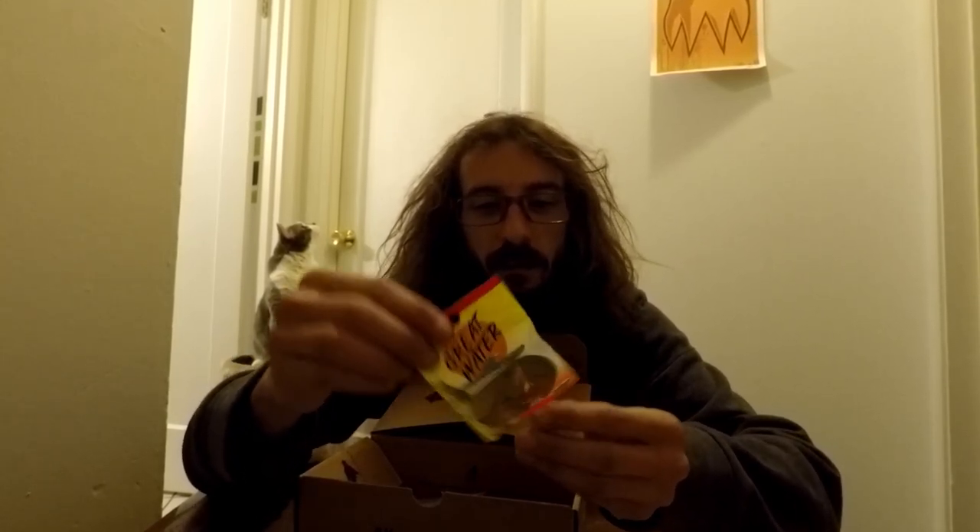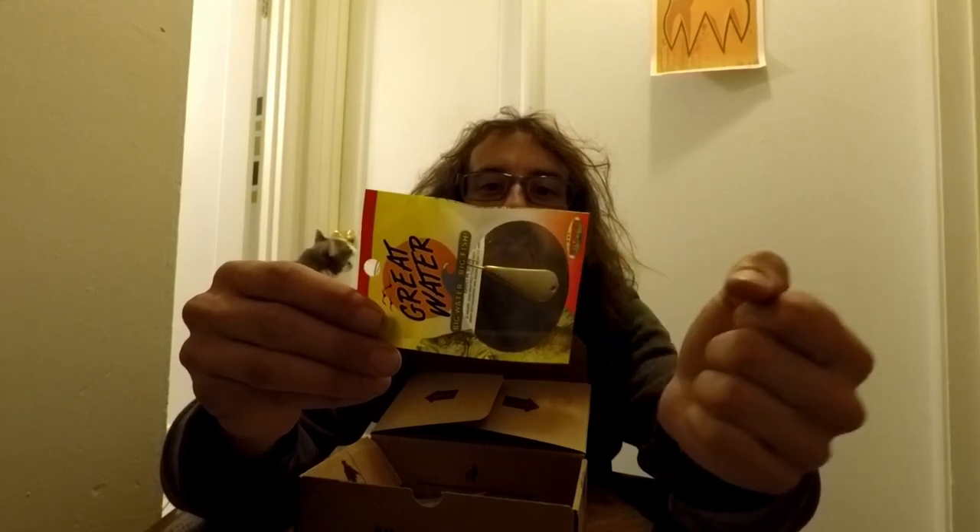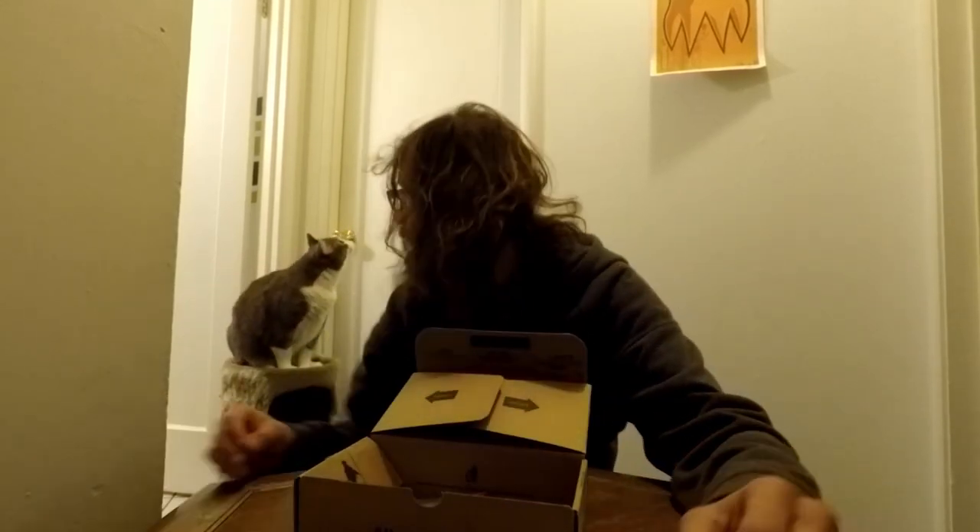Next thing we got: Big Water Big Fish — a big spoon. It looks like just a jigging spoon, it's got a hook on the end, kind of hard to see in the package. Alright, we got some more stickers. Get out of here, Calvin. More jig heads — little guys, they're orange. Pretty good, I'm excited, I love all these little jig heads we're getting here.